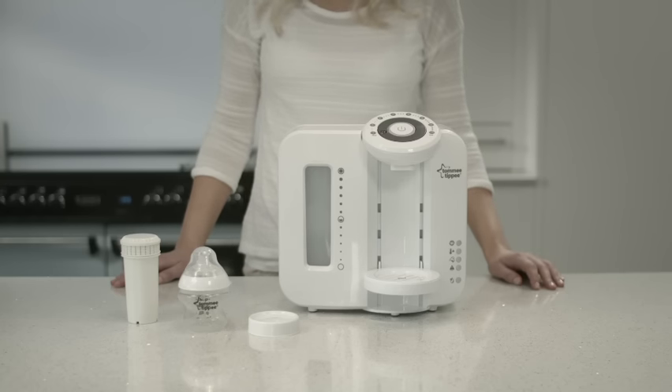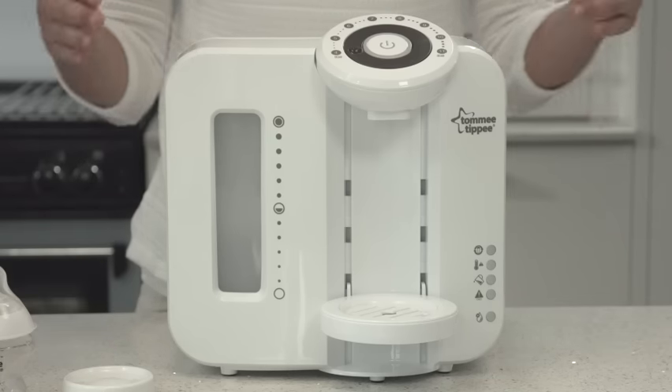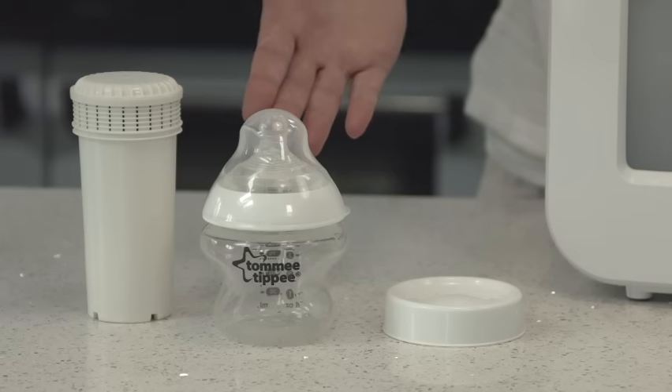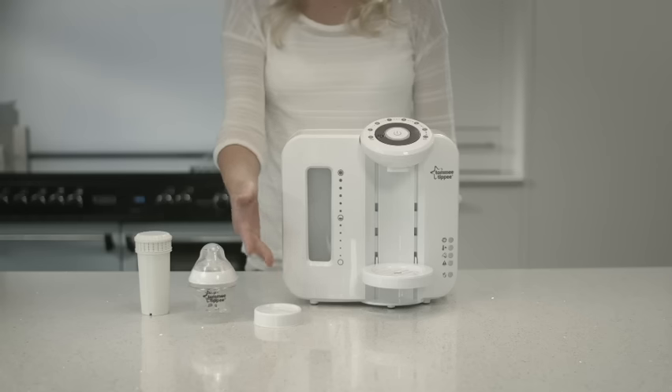When you open your Perfect Prep, you find the following items in your pack: the Perfect Prep Machine, a filter, and a 150ml bottle with teat and milk storage lid.